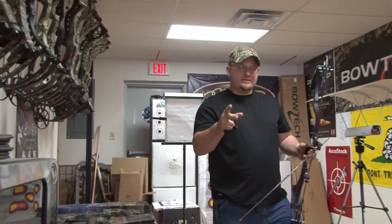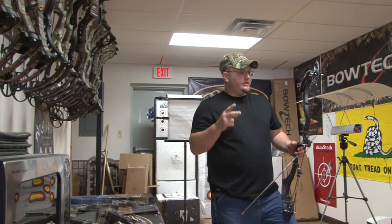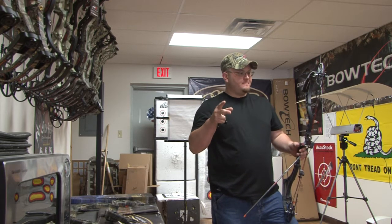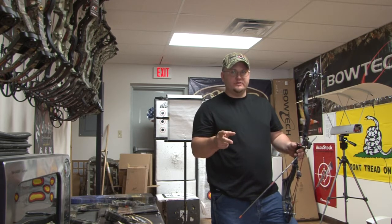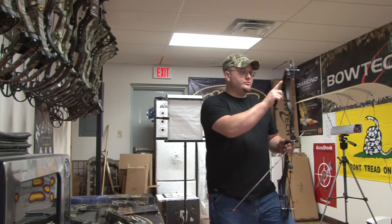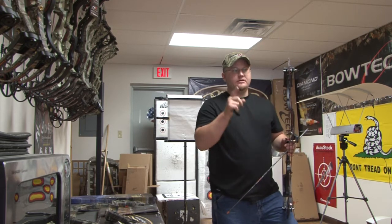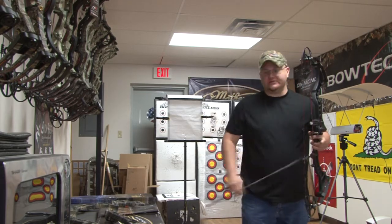There's a more in-depth video you can watch on Bowtech's website. On an Invasion, Insanity, Destroyer, Insanity CPXL — any bow that has overdrive binary cams — you can yoke tune. At this point, since I had a left tear, I'm going to adjust only the left side of the yokes. I'm going to add one and a half twists evenly to the top and bottom left side of the yoke. We'll shoot through paper again after that.